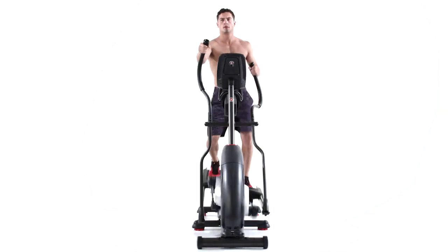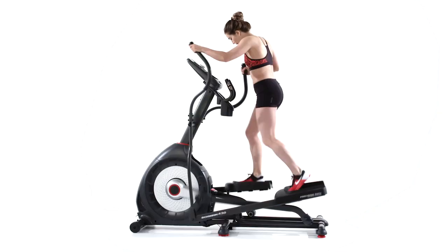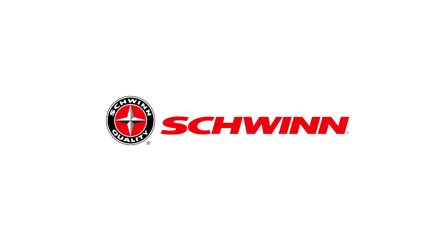Bring better health into your life by bringing Schwinn Fitness into your home.